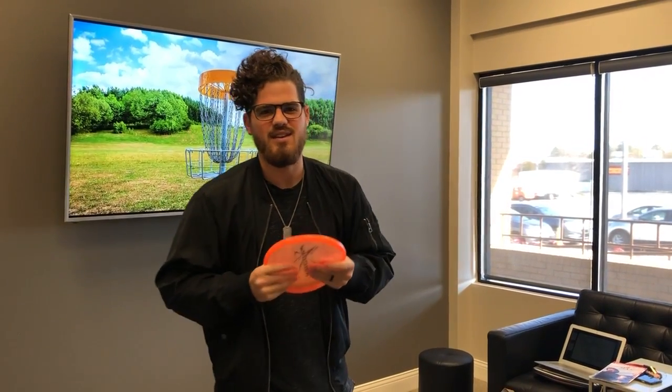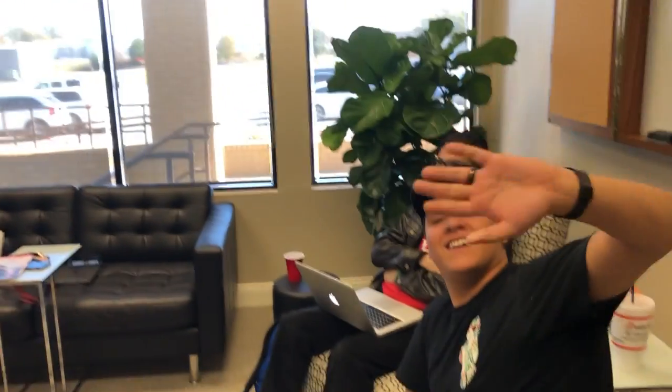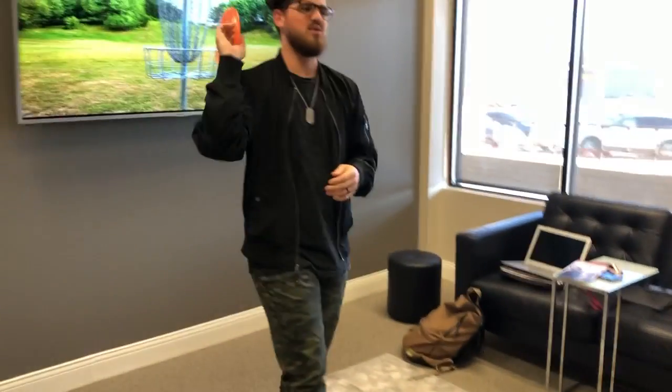My name is Wesley Schell. I'm here to do my informative speech with Miss Debbie Garcia, fellow classmate who's recording, Mr. Alex Gerard, and Mr. Kevin Pena, who are also fellow classmates. We're excited to introduce you guys into some new things. So to start off, we are talking about disc golf.